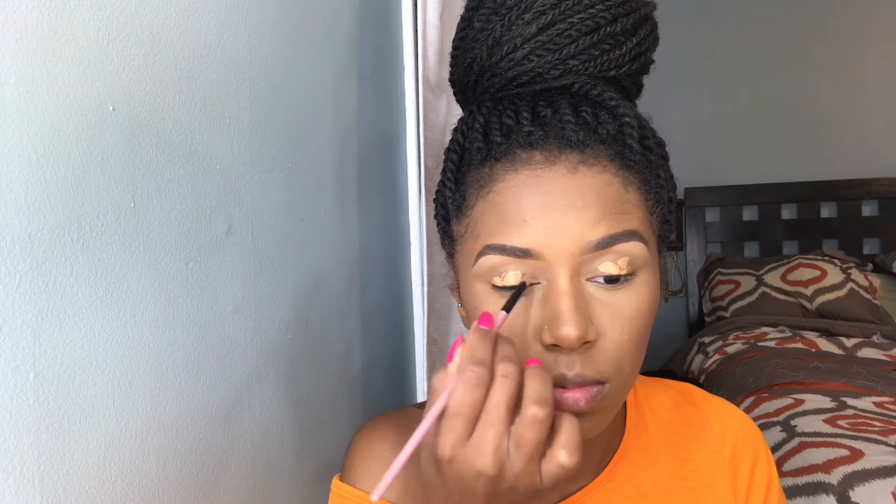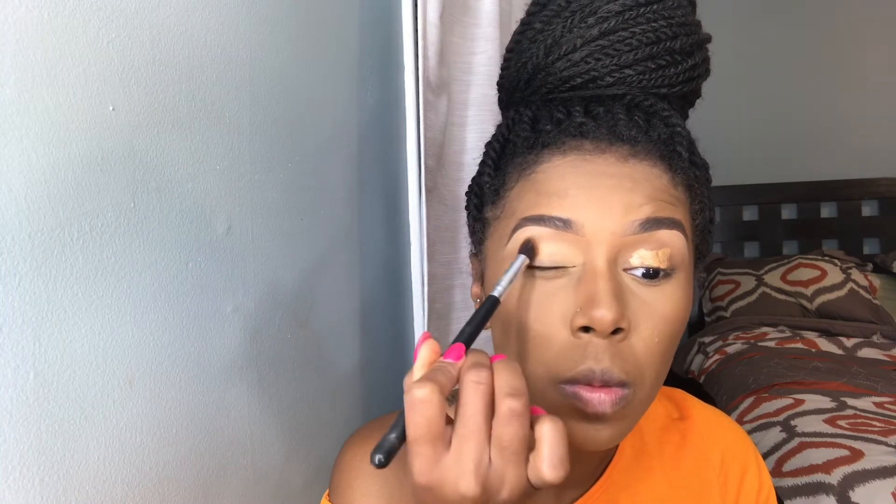As a base, I'm using my highlighting concealer to neutralize my eyelid prior to applying eye shadow. It's funny the faces you make when doing your makeup — it's okay, you're going to look crazy, but that's all part of the process.